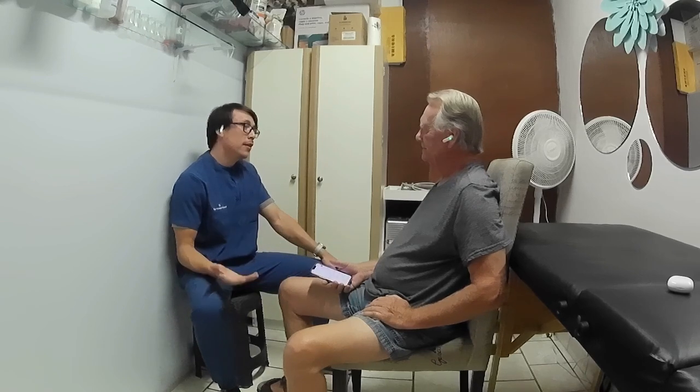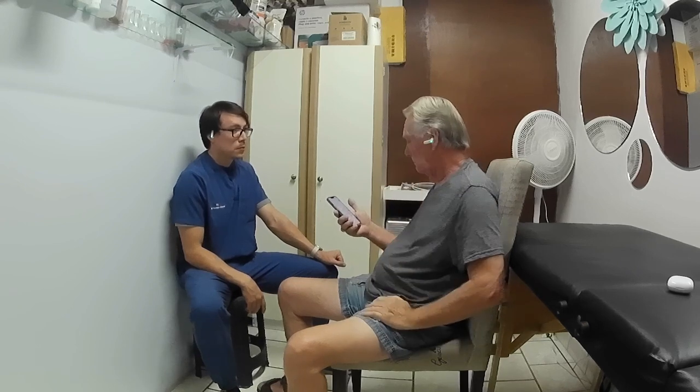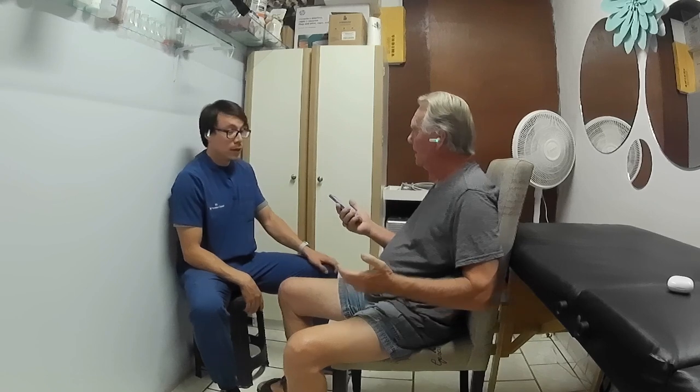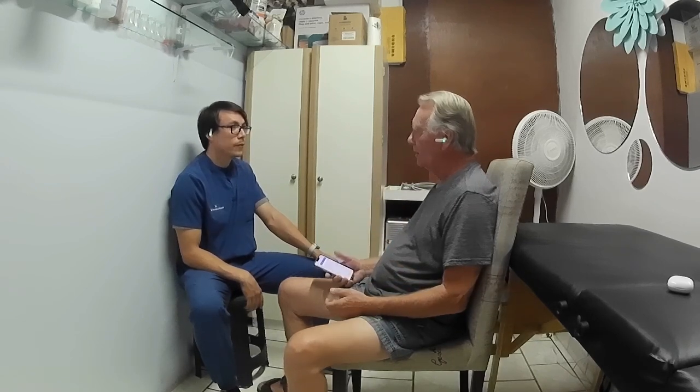How do you speak English as well as you do? — Tuve la suerte de aprender en una escuela bilingüe aquí en el área desde que tenía seis años. — Oh, sí? Well, it's working very well. We did this with my family too. We're blown away at how well it works.